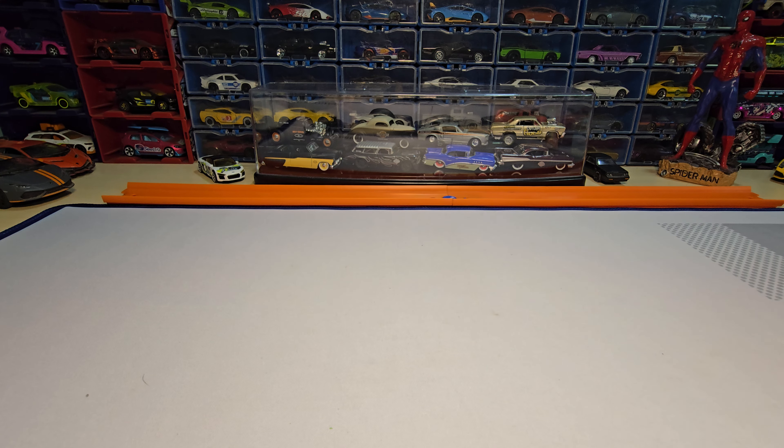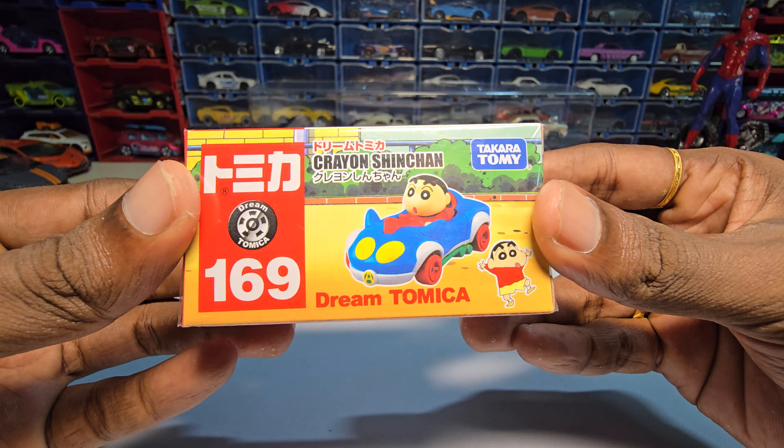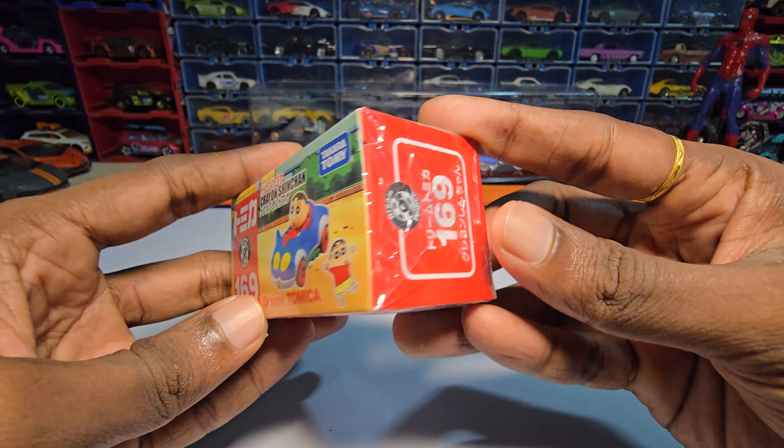Hey guys, welcome back to my channel. Today we are going to unbox this — it's Crayon Shinchan, and this is by Tomica from the Dream Tomica series. I personally bought this for my wife because she loves Shinchan.